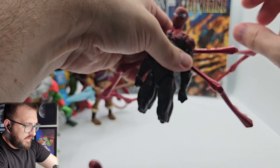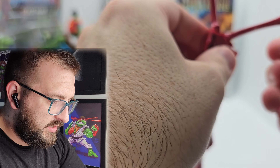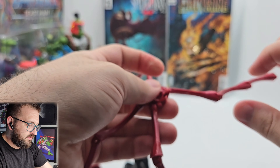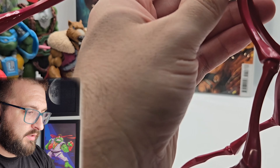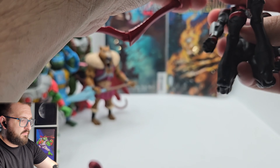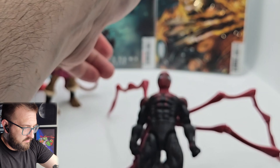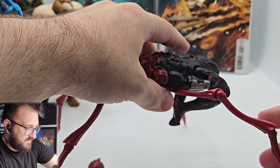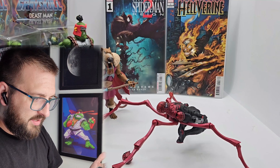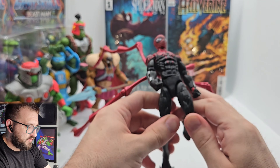Oh, we're almost there to my dream — wait, hold on, it could work... oh, I did it! The spider arm thingies are actually cool once they're in.